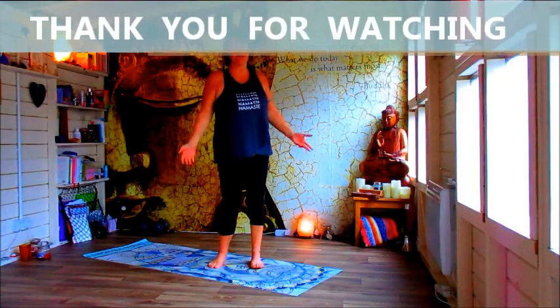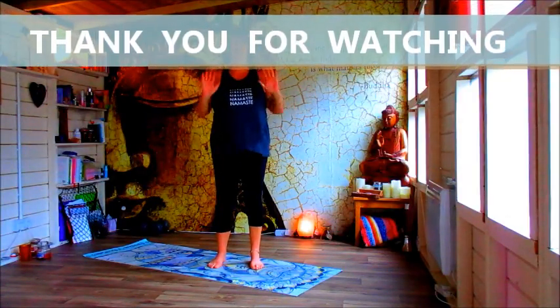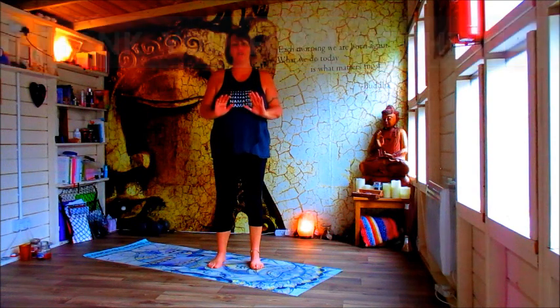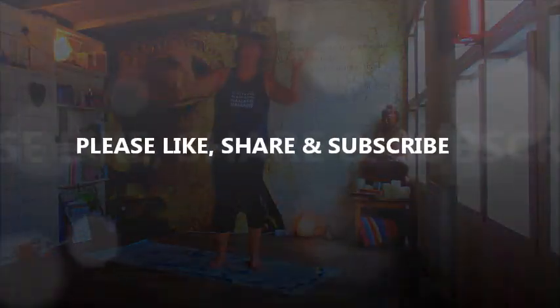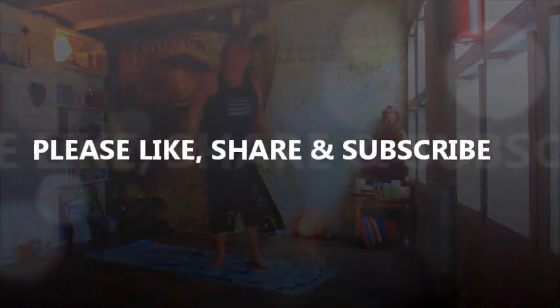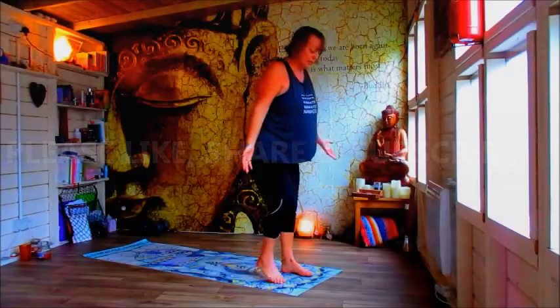Hi, welcome to my channel, welcome to the Jogashala where we've got a heart opening workout for you today — a nice flow to open up Anahata Chakra. If you can, please like, share and subscribe, and when you're ready, come on up to the top of your mat.